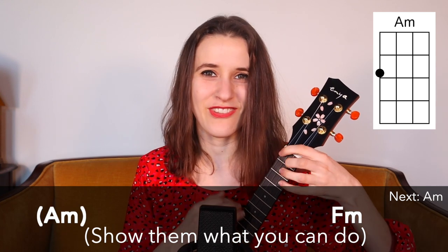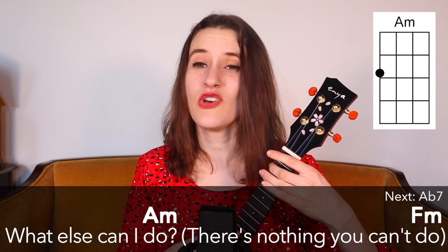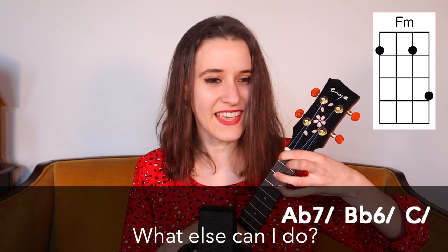Show them what you can do. What else can I do? There's nothing you can do. What else can I do?